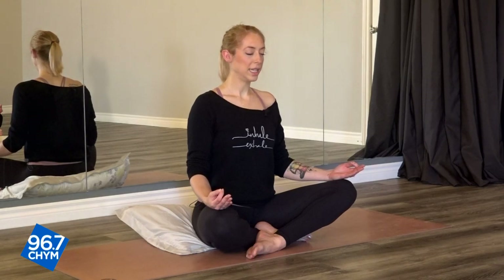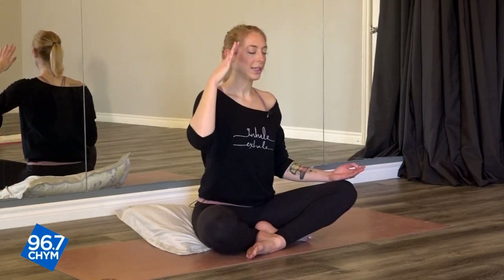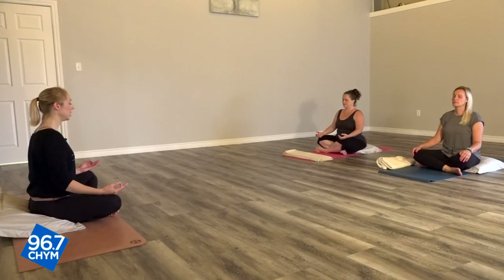We're going to do a little body scan here, starting from the crown, the top of our head, and coming all the way down. I want you to notice all the little muscles in your face, and we're just going to relax them as we move through the body. Starting with the forehead, relaxing the forehead, the eyebrows, the eyes, letting go of all the tension in your cheeks and in your mouth, your jaw — letting that open just a little bit so it's not clenched.